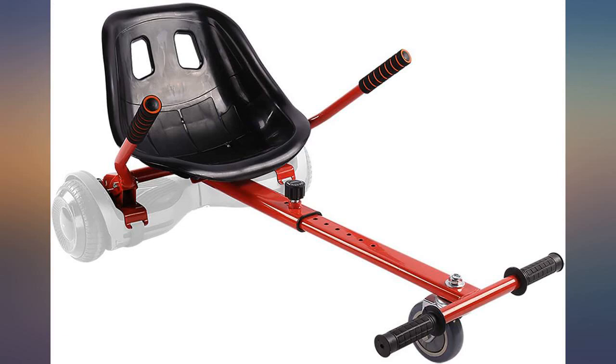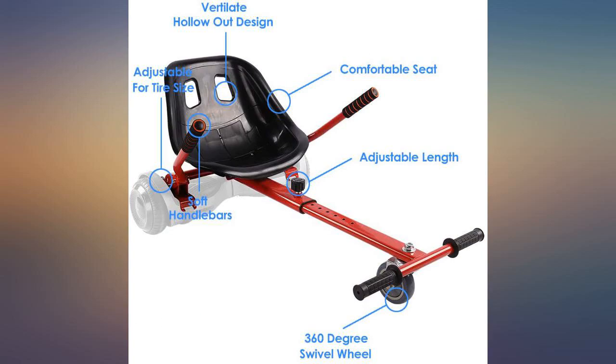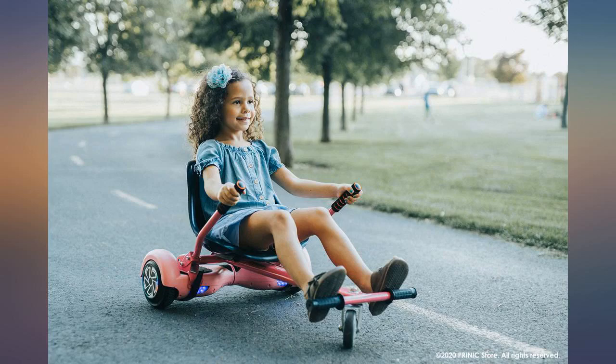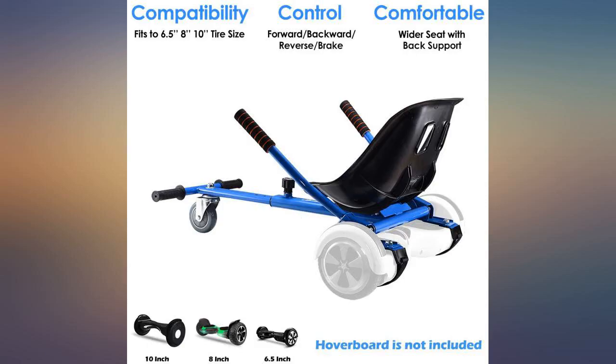My boys had hoverboards before and they ended up riding them on their belly on the carpet. They unbalanced them and they ended up in the garbage. This time around I bought them new hoverboards and the cart, but they haven't even used the hoverboard the way it's intended — standing up. They love the cart, they ride together, and I can see them having a good time. My husband even rode on it.